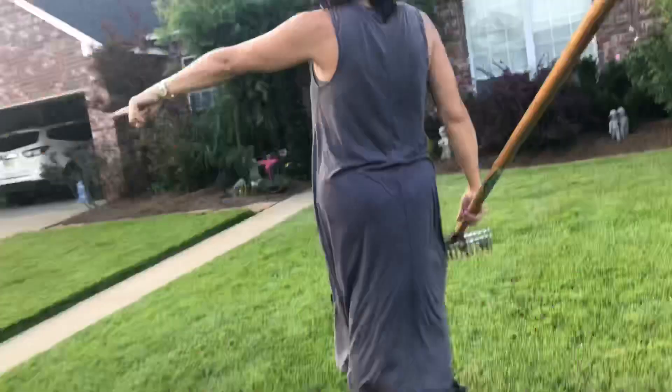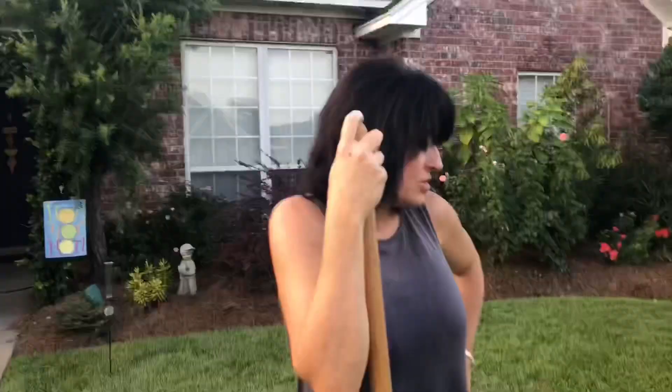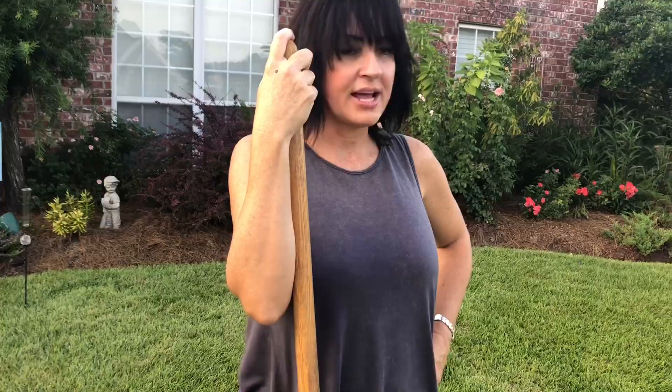I'm going to show you the after over here. It didn't look terrible over here; I just want to show you the after versus the before you saw at the beginning. And all it is is dethatching — just a good panoramic view of my yard showing the after from the before. All that is, is good cultivating practices.